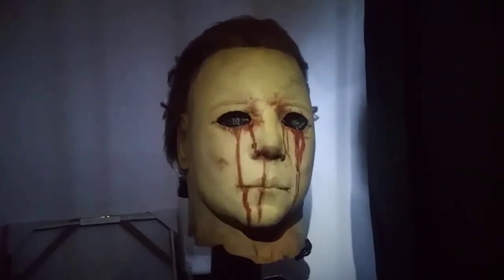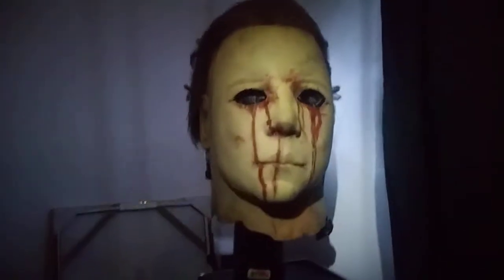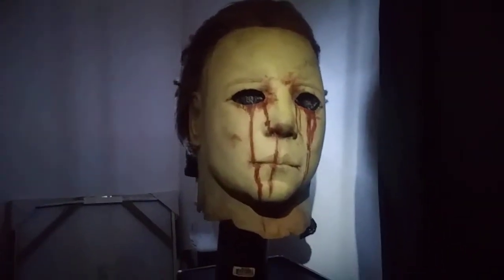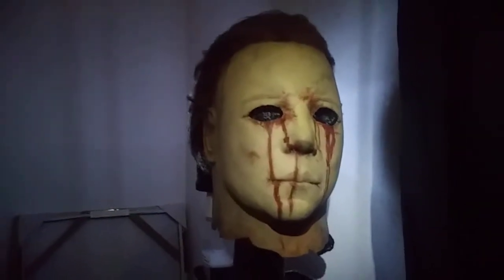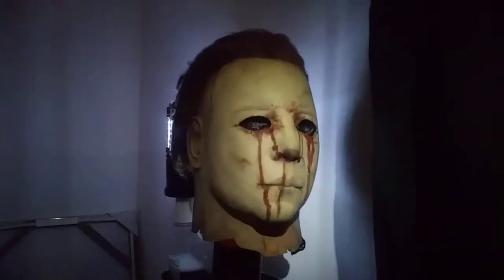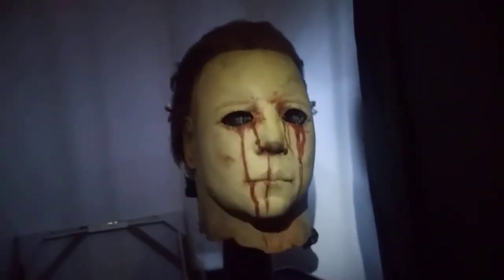Hey YouTube, it's me Lance of Destiny SFX. I'm back with another photoshoot behind-the-scenes video and this one's gonna be a tiny bit longer because I've actually found a whole bunch of ways to arrange all the different lighting in here. You get so many different moods.